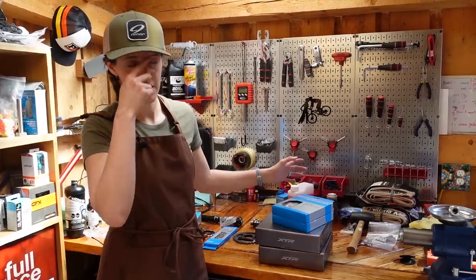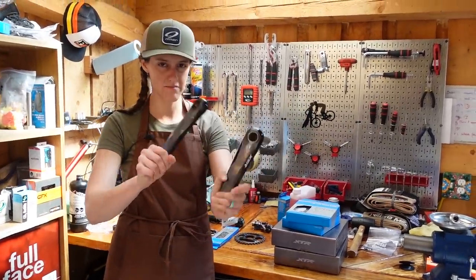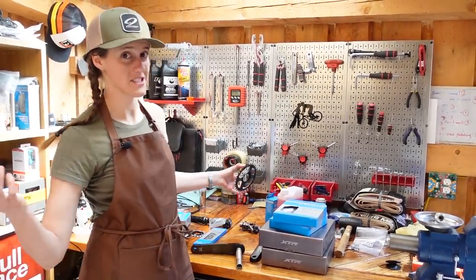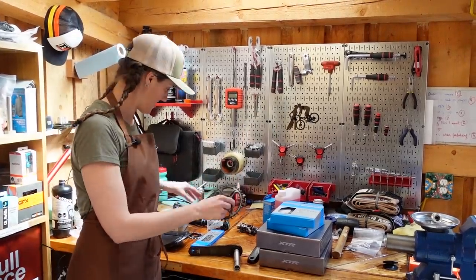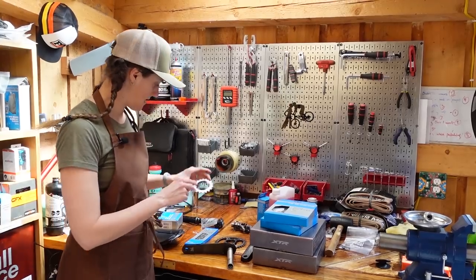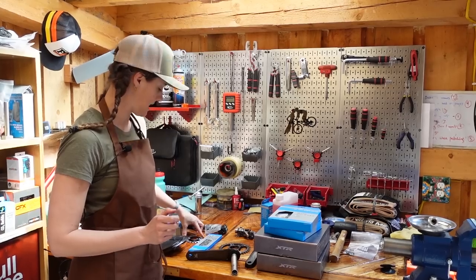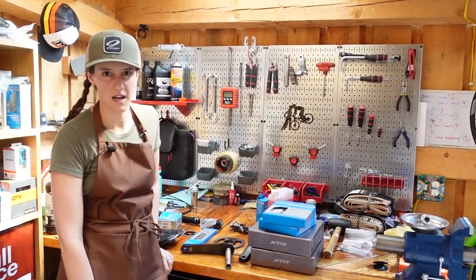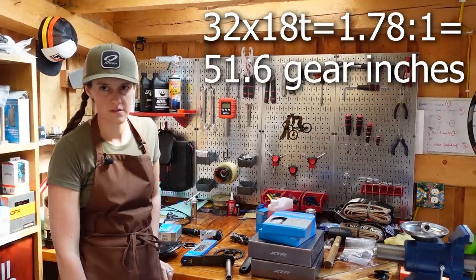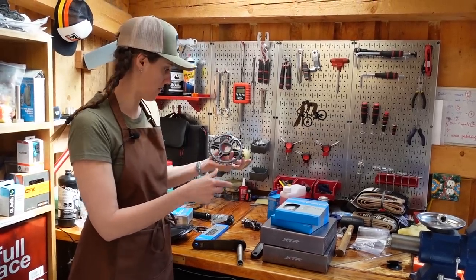Do I have grease on my nose? No, I think you're good. For the drivetrain, we have XTR cranks. We don't have a cassette, or a shifter, or a derailleur, so this is going to be a short section. This is a 32-tooth for the front, and on the back he is going to run an 18-tooth cog — so 32-18. I think that's going to be a hard gear on a 29er, but not too hard. My understanding is that 32-18 is a fairly standard gearing on a 29er.